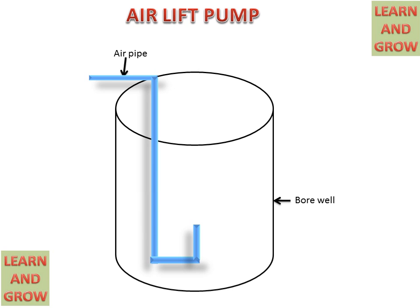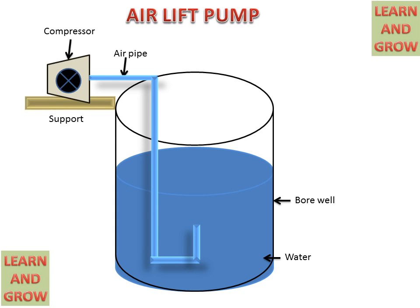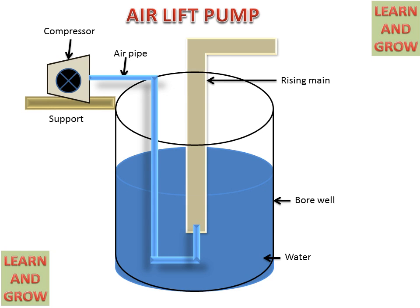We have a bore well in which an air pipe is given. This is the water in the bore well. On the support, a compressor is placed which is connected to the air pipe. The first end is connected to the compressor and the second end is connected to the water in the bore well. This is a rising main from which water will be discharged at the desired height.